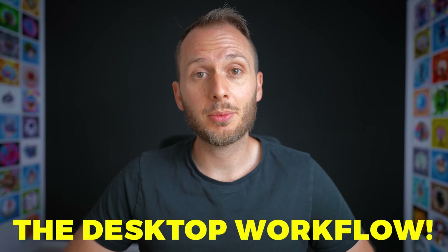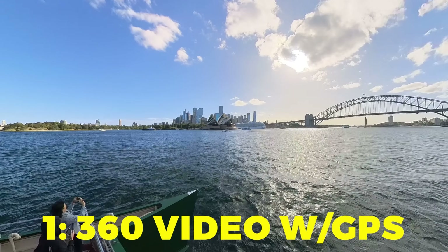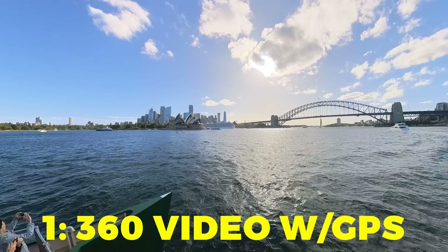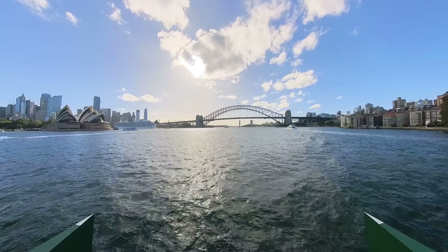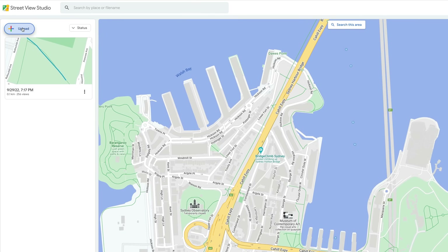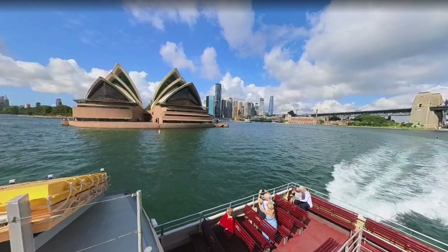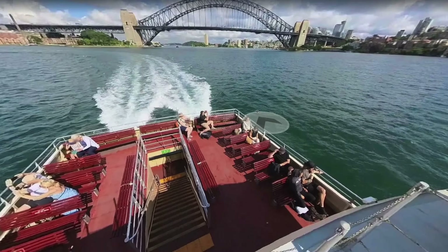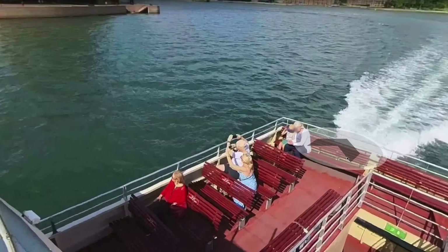For older Insta360 cameras that don't have the native Street View upload, or any other 360 camera, you'll want to follow a slightly different workflow. There are two methods. The first is recording a 360 video with GPS data — really, really important that you capture that, and not all cameras have GPS, so be sure to check. Then it's as simple as uploading that file manually in Google Street View Studio. Google will then convert your video file to photos, put it on the map, and blur all or most license plates and faces.